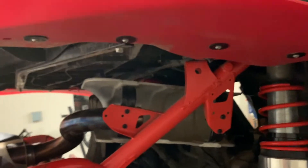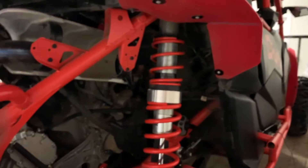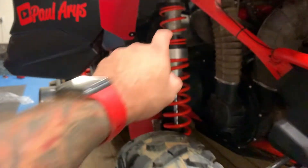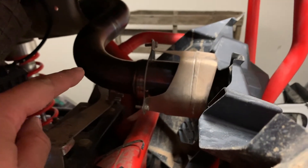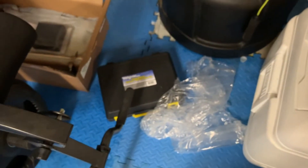Blow-off valve installed — done, complete. I'm not going to turn it on yet because I still need to install the cat delete. Then we're going to do the pro tune, stage five mapping with the pro tuner — the map tuner X. So that's next. We already have: competition air filter installed, straight muffler installed, and blow-off valve installed. Next will be the cat delete, and then we'll do the mapping of stage five as well as the setup of the turbo valve at the same time.